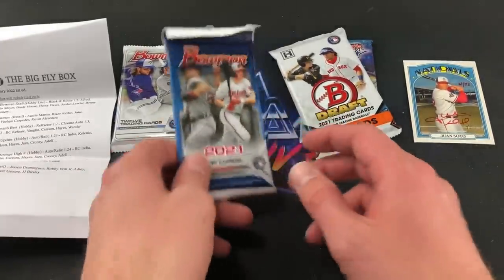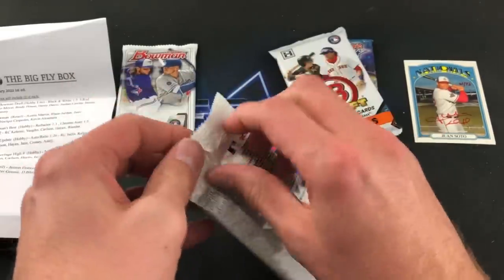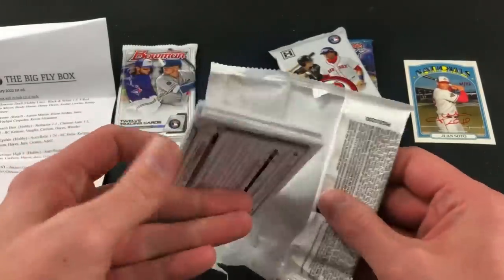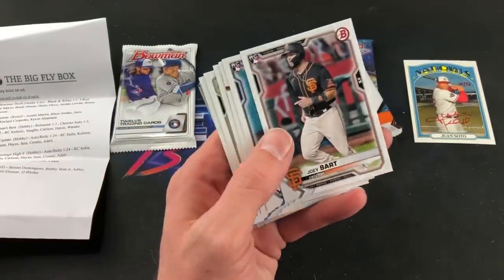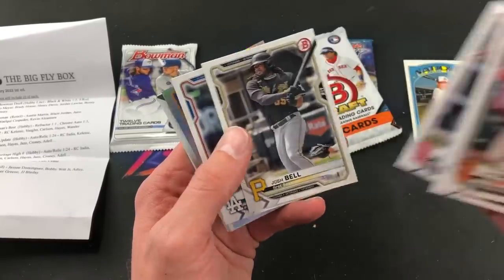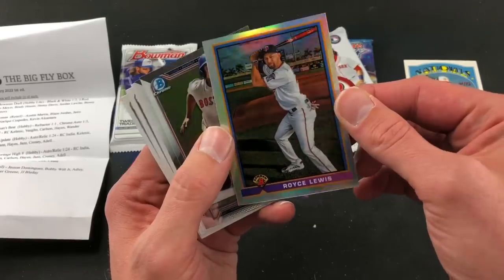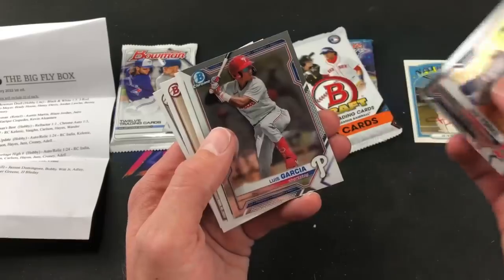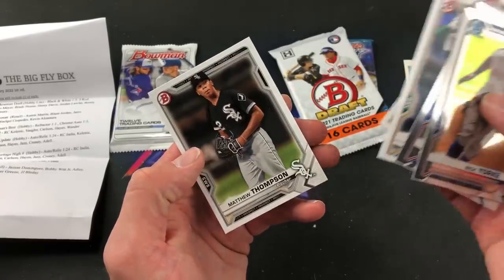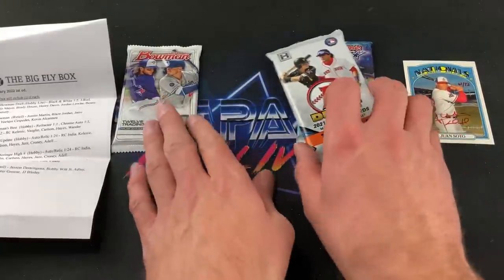We'll do 2021 Bowman retail next — good for Blaze Jordan rookie card or Austin Martin. Matthew Thompson in the back. Joey Bart rookie card starting things off — nice one. Nate Pearson rookie, another nice one. Xander Bogaerts, Paul Goldschmidt, Josh Bell, Mookie Betts. Royce Lewis with the 1991 Bowman design — very cool. And our chrome cards: Luis Garcia, Nick Allen, and Matthew Thompson. The 2021 and 2020 Bowman designs look way too similar to me.